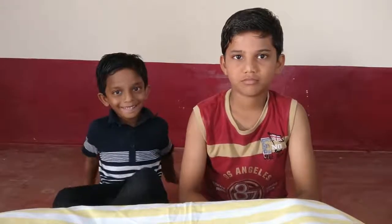Hello guys, my name is Ed. Today we are going to explain how to separate iron from the sand.